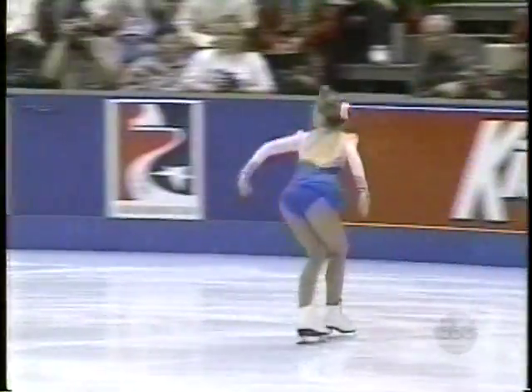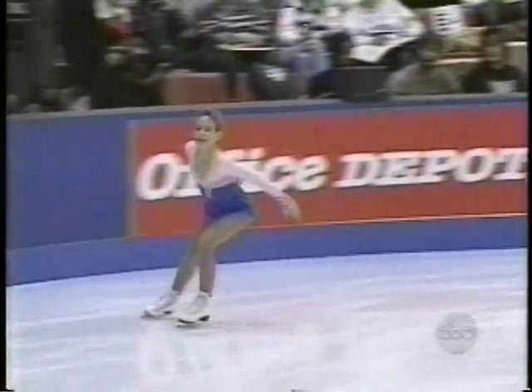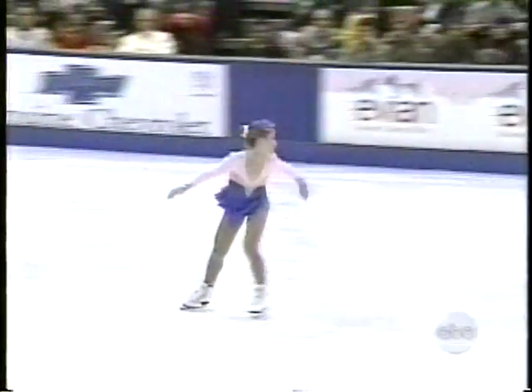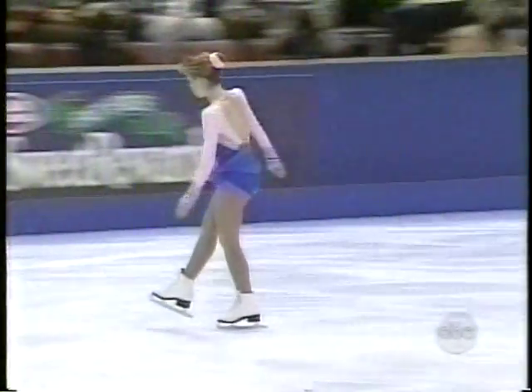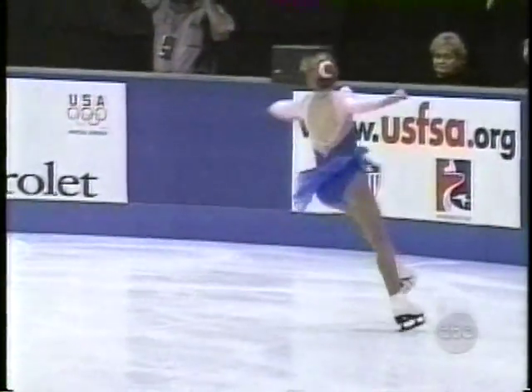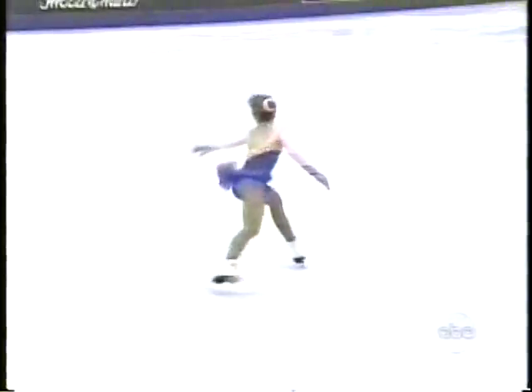Now, in this triple Lutz that she has coming up, note the high free-leg kick that she uses going into this jump. I always wonder how they can quite keep their emotion and their strength going with that. But watch it — here it is right here. And you see, I'm sure that is part of the problem. You can't raise the foot and then slam it into the ground and expect to complete the jump with security.